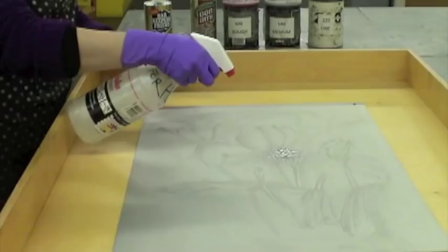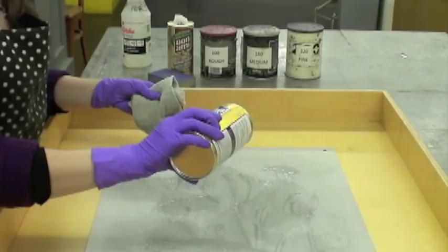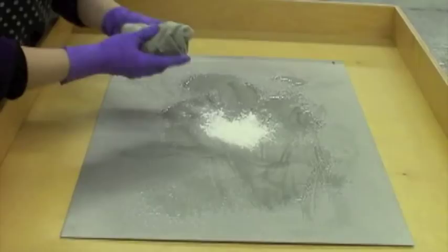I place the plate in a tray and spray it with water. I pour the cleaning agent Barkeeper's Friend on the plate and rub it in a circular motion with a rag for approximately four minutes to remove the old image.